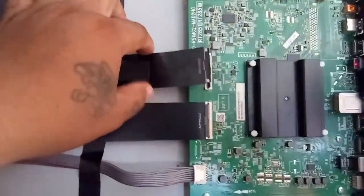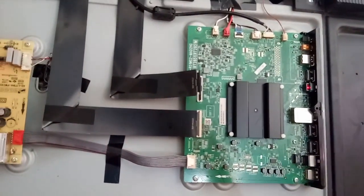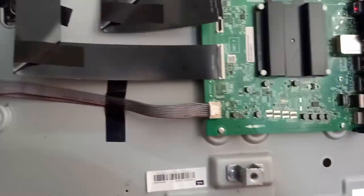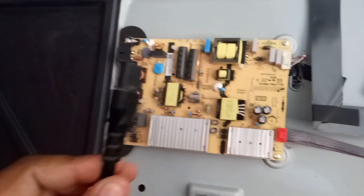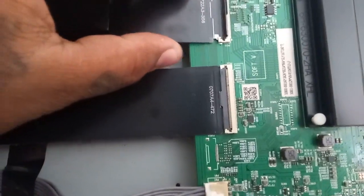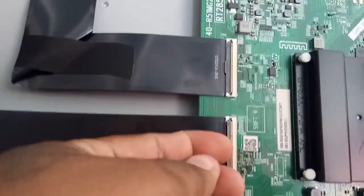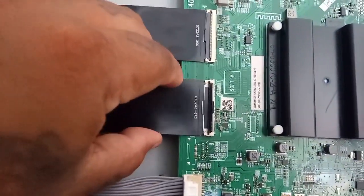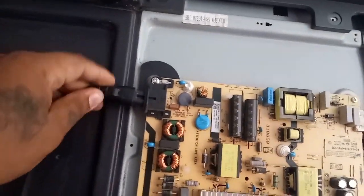Next, let's hang the other ribbon flex and put back the one we've hanged. Always unplug the power cord of your TV to avoid electric shock and damage. Safety first. Let's put back the ribbon flex that was hung and hang the other one. Disclaimer: don't put too much force while pulling out the ribbon flex. After hanging the ribbon flex, plug in the TV and observe what the TV screen picture looks like.